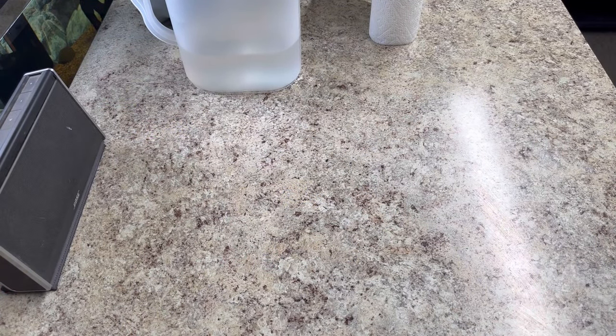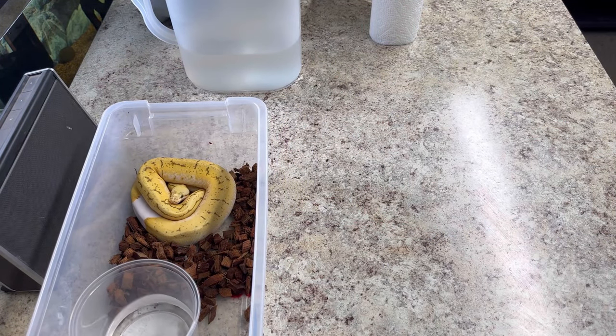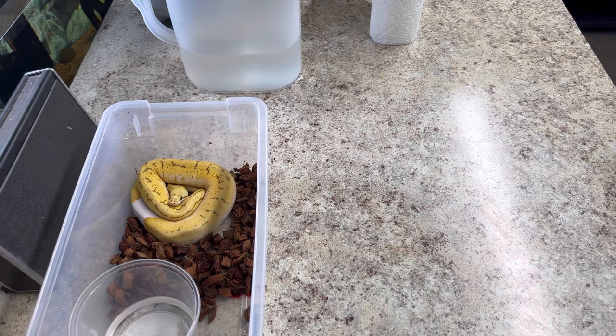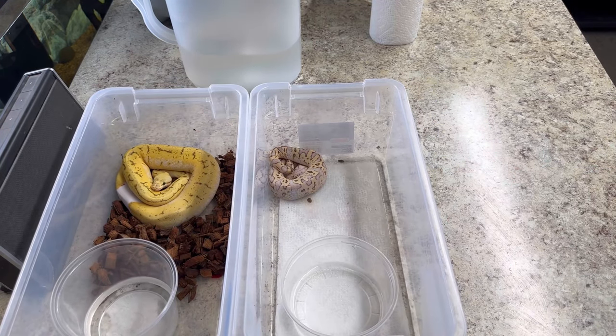All right guys, next clip. I'm going to pull out these few snakes and show you what I'm super excited about. So I'll set her up right there. Forgive the rat poop — we fed last night so I'll be cleaning them up shortly. She's in shed, but...